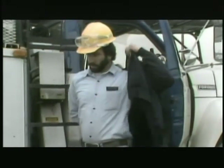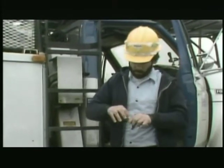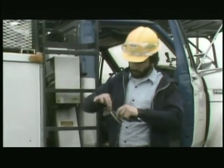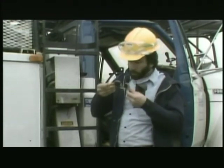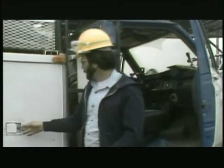A plastic hard hat protects your head from falling objects and from accidental contact with a live line. Safety glasses shield your eyes from dirt, solid objects, and electric flashes. Rubber sleeves and gloves protect against contact with energized lines and equipment.